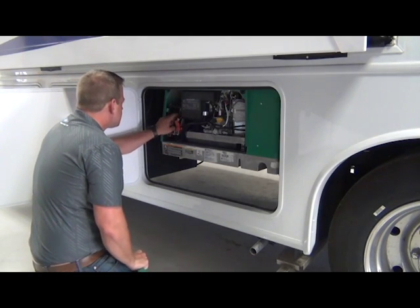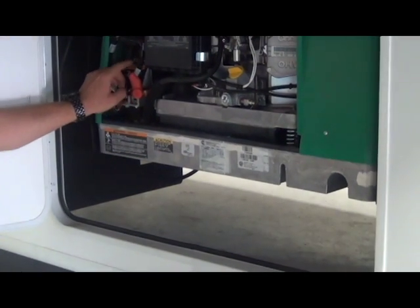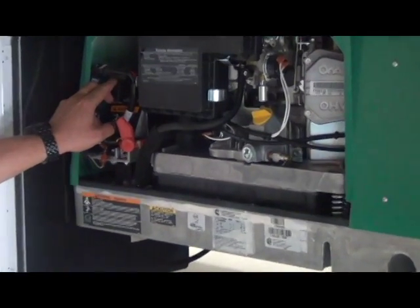Right here, there's two circuits, and then there's the manual on-off switch.